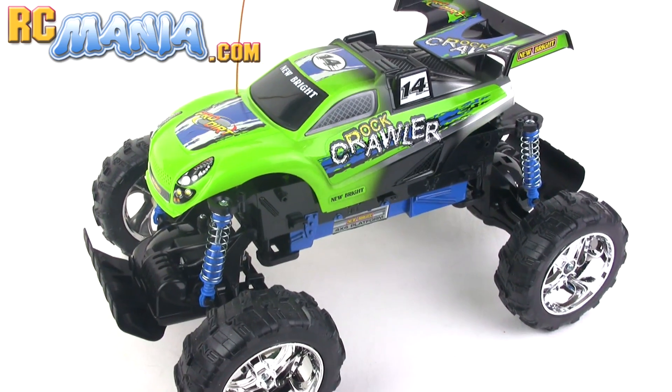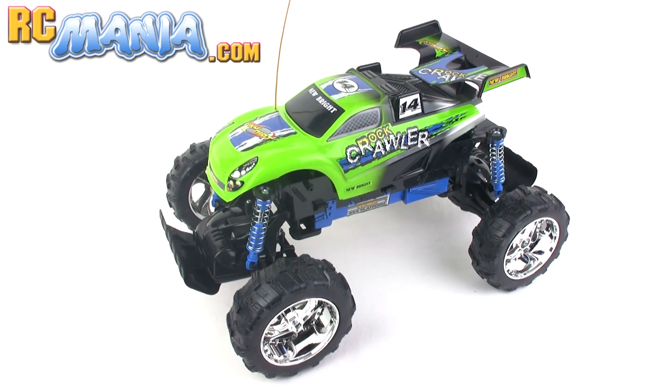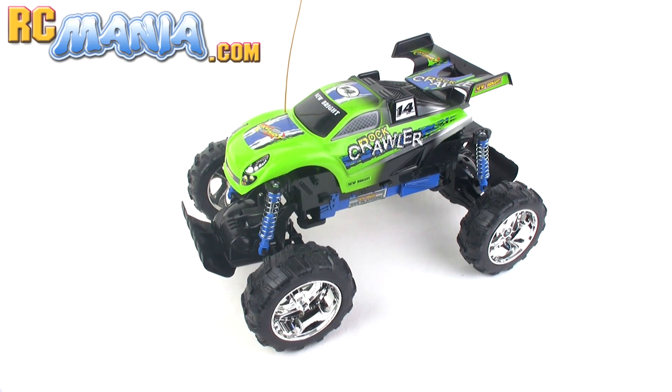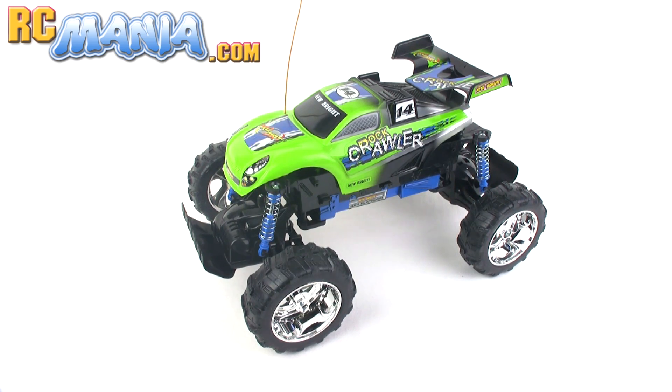This is the new 2011 version that's updated compared to the Jeep Rock Crawler that I tested back in 2006. It has basically the same four-wheel drive chassis but new wheels and tires, new springs, and a new body.